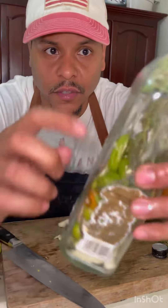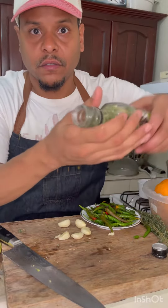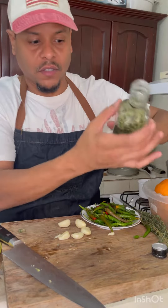You do everything else first and then the leaves. The leaves act like a strainer, so when you pour it out, it holds everything else inside.